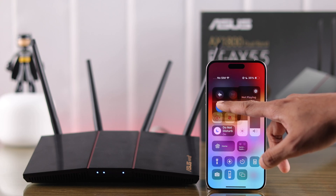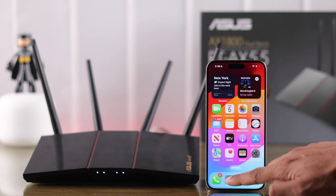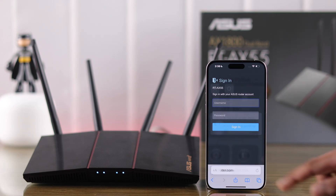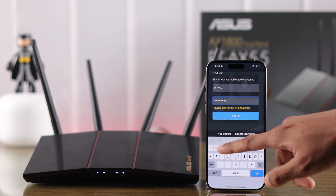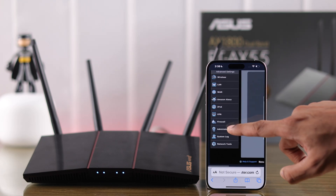Then go to your router's web GUI by opening a browser and typing asusrouter.com. Log in with your username and password. Now, from the side panel, go to Administration.